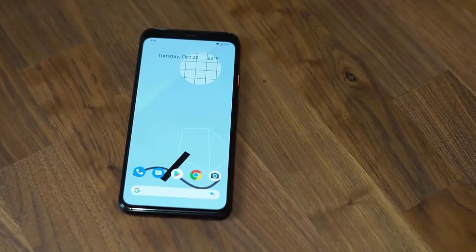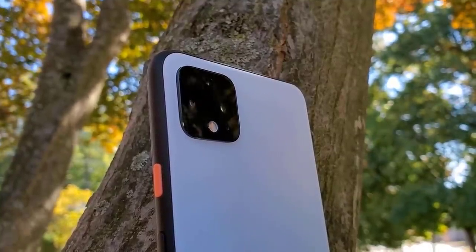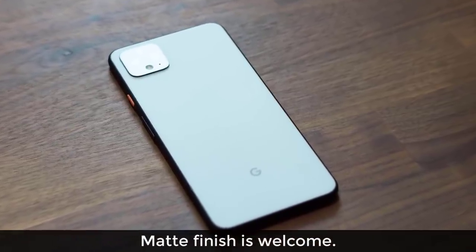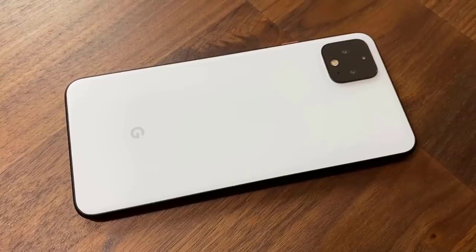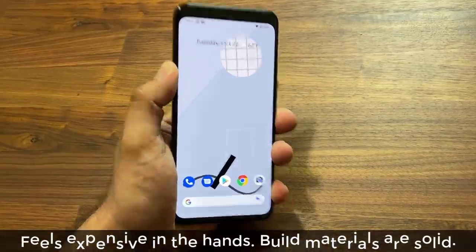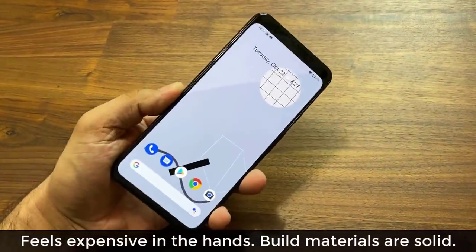The overall design makes it clear that this is a Google Pixel phone. If someone just showed it to me and asked what phone company this belongs to, I would say that's probably a Google Pixel phone. The matte finish, both on the rear and on the rim, is highly appreciated because it eliminates fingerprint smudges. I'm a personal fan of the colored power button. The overall design is certainly not for everyone — either you love it, hate it, or are somewhere in the middle. The Pixel build itself is top-notch and feels very expensive, but they did use Gorilla Glass 5 instead of 6.